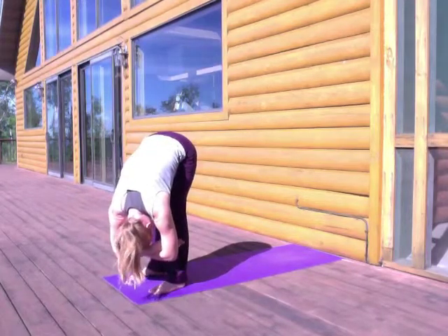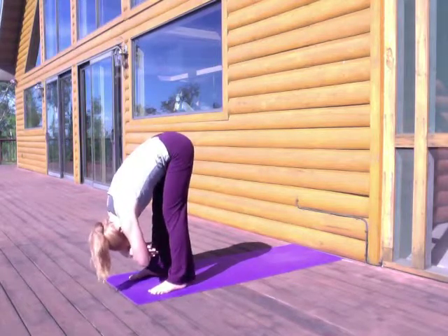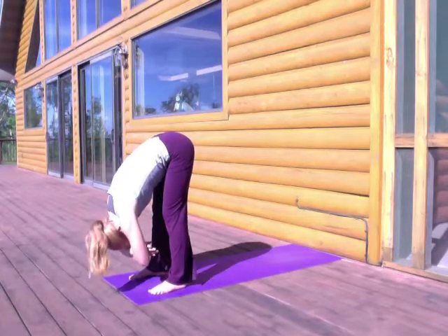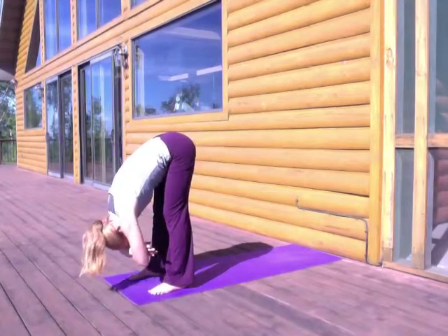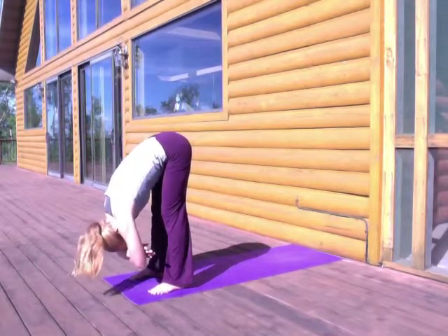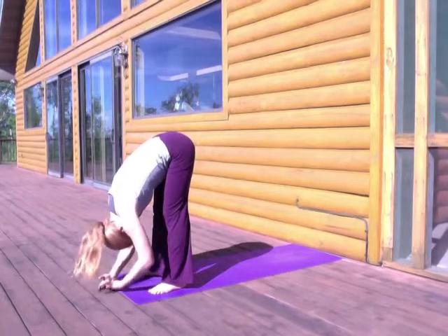Let's take about three more deep breaths here, slowing down your breath, maybe swaying a little bit from side to side. Go ahead, taking one more nice deep breath. Breathing in and breathing out.